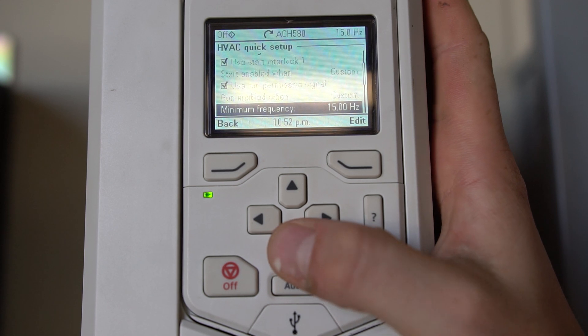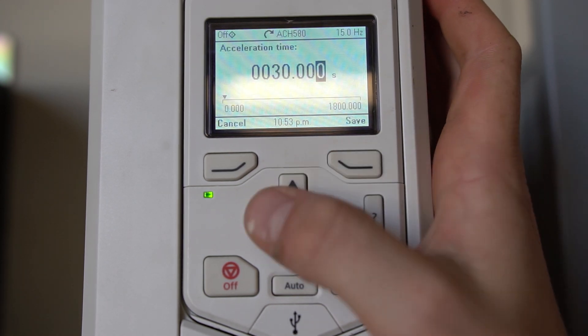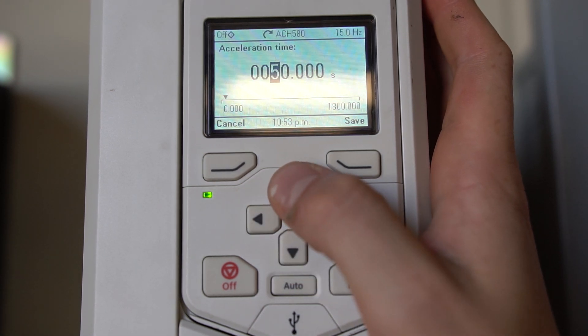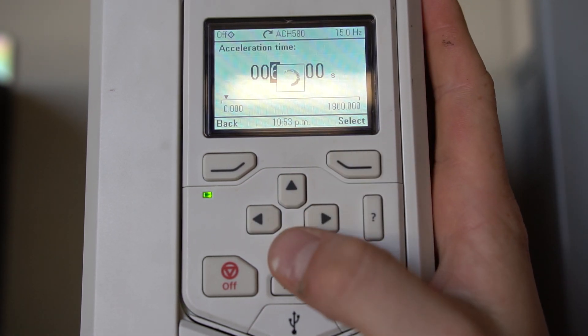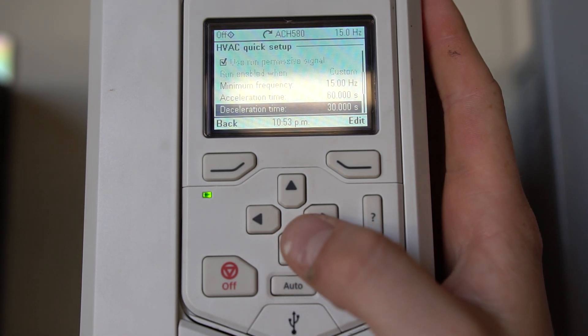Going down to our acceleration time — depending on if it's a fan, pump, or other application, we can edit that. 30 seconds is the default and we can bump that up to 60 seconds. You can see it's saved.